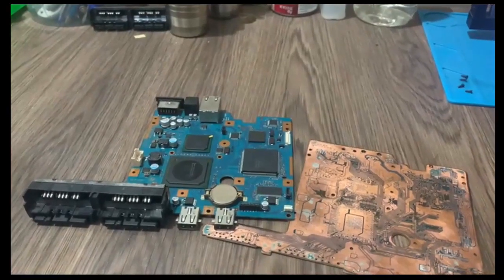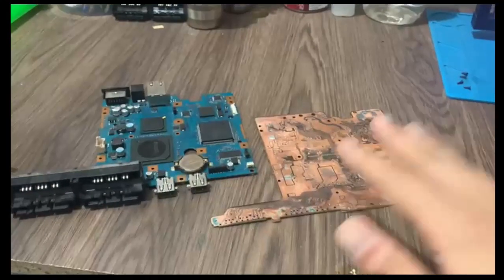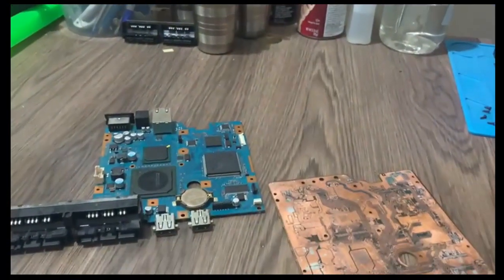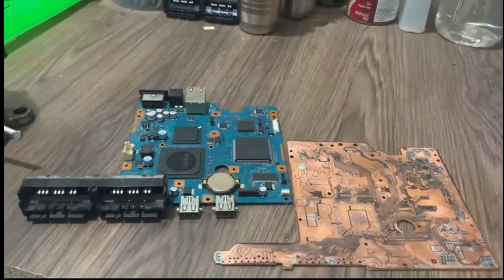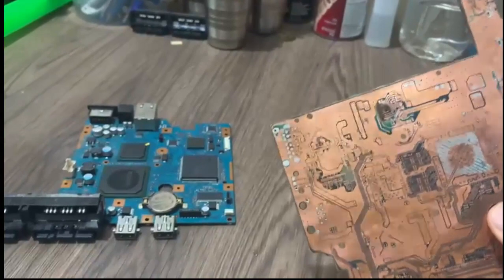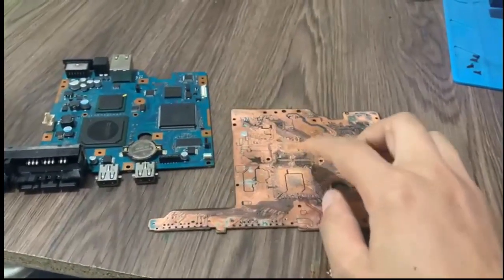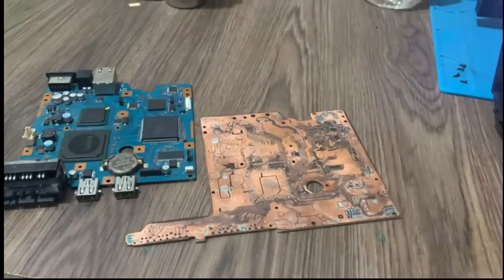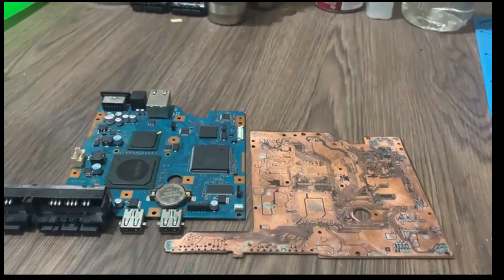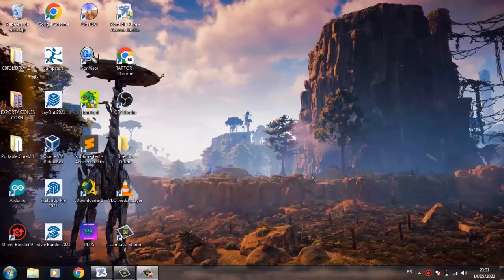Hello friends, this is a motherboard from PlayStation 2. I have two motherboards — this one I have already worked on, removing the green part. I am going to pause the video to record from the computer.